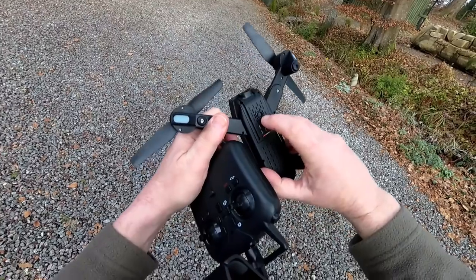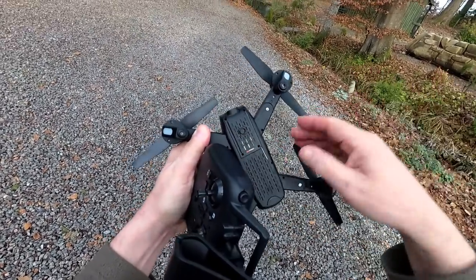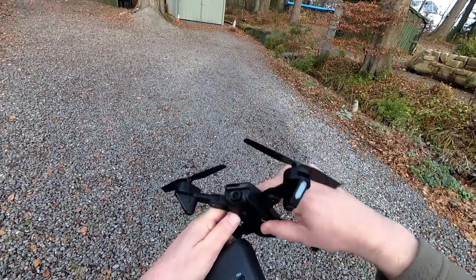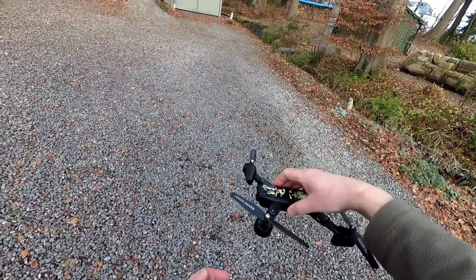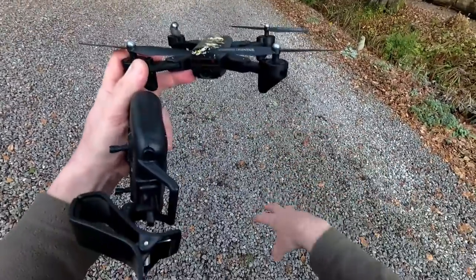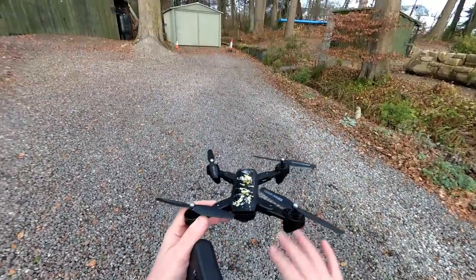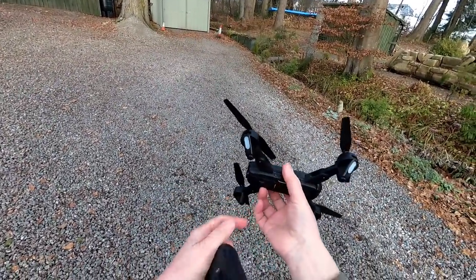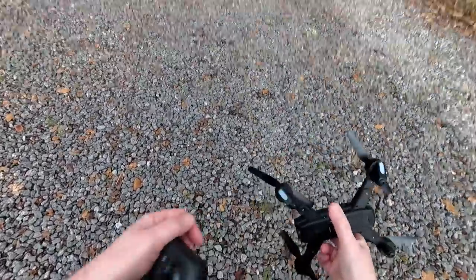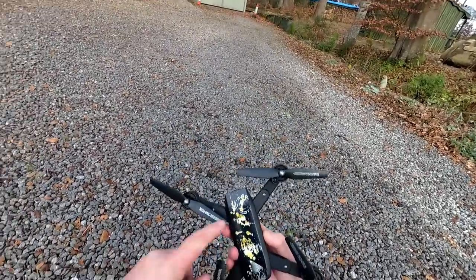Interesting thing on the bottom here — there's this space which looks like they're going to fit an optical flow on an upgraded or next model. I look forward to seeing that because optical flows work really well. An optical flow keeps it in one position up to about 30-odd feet from the ground — it scans the ground, picks a point, and keeps position without using GPS. Good for indoor and outdoor flying. This one doesn't have it. There are also little rubber feet on the bottom.